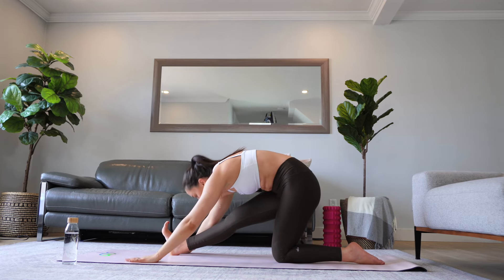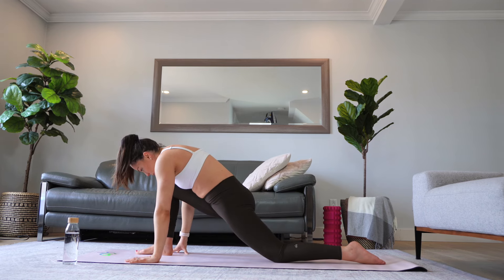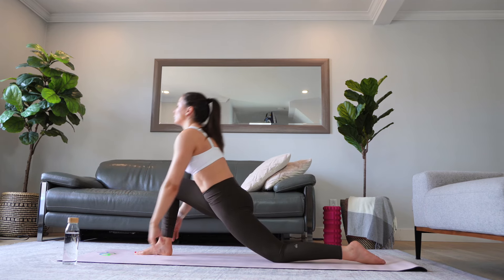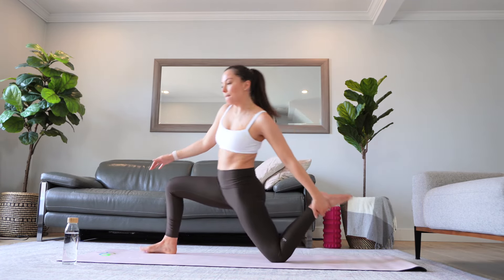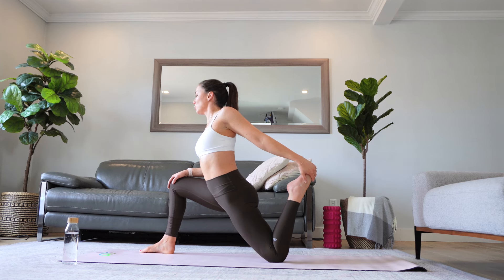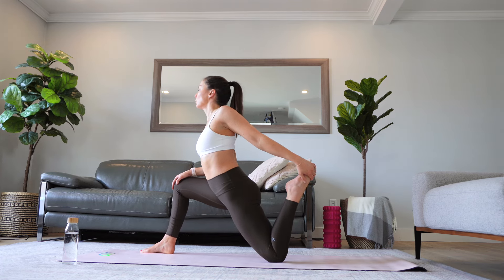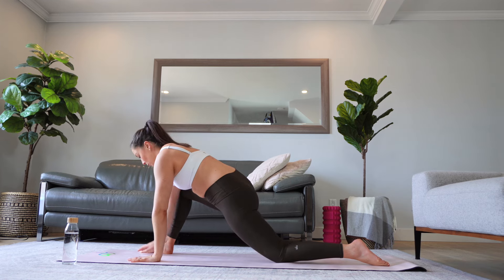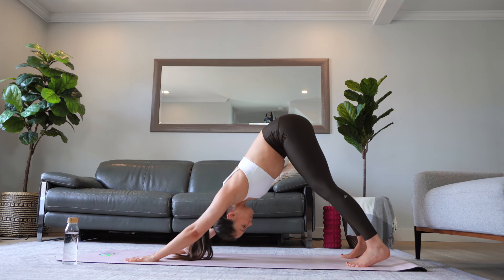Fold at the hips. Next we are going to make a little change — you are going to have the option to come back into a low lunge and grab your left foot with your left hand, if this is something that sounds good to you, just for an extra stretch for your left hip. Otherwise you can stay in low lunge and feel the stretch into your left hip as well. Take a few breaths here, sweetly release your foot, bring your hands to the floor, tuck your back foot, and come back into downward facing dog.